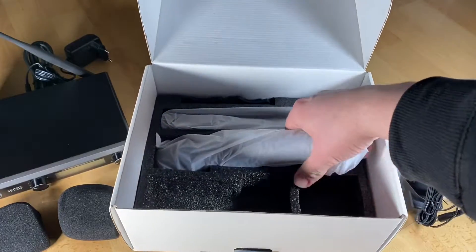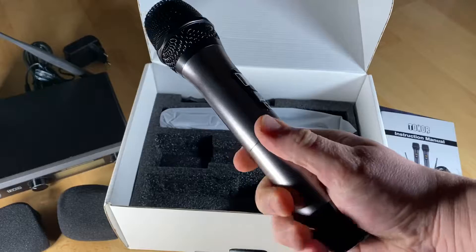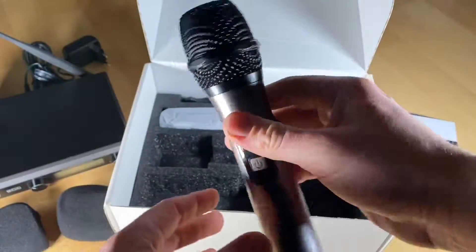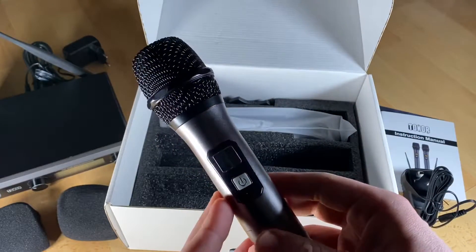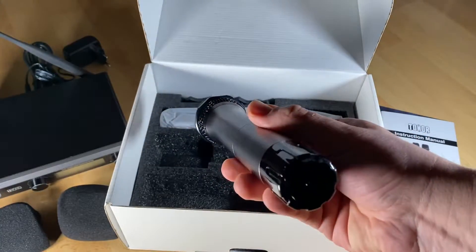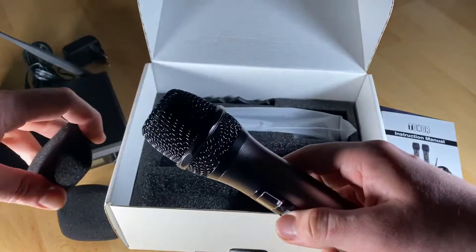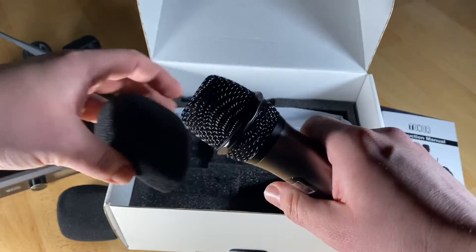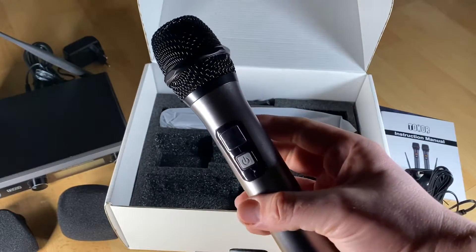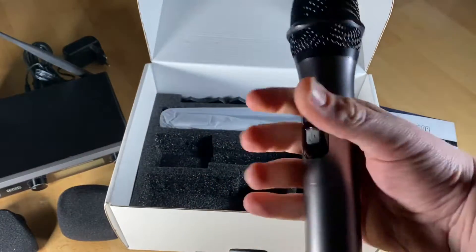You will need an audio amplifier. The optimum boot order for karaoke, for example, is: TV on first, then audio amplifier, then speakers, then receiver, then microphones. The optimum shutdown order is the reverse: switch off the microphones first, then receiver, then speakers, then amplifier, then TV. After switching on everything in order, the microphones will connect to the receiver and then you can have fun.